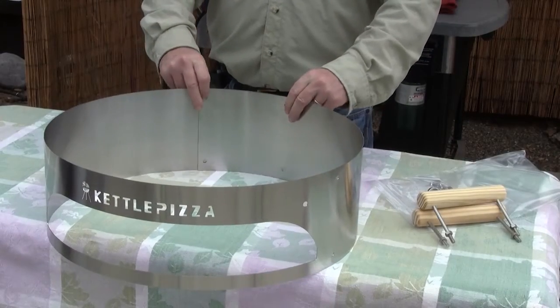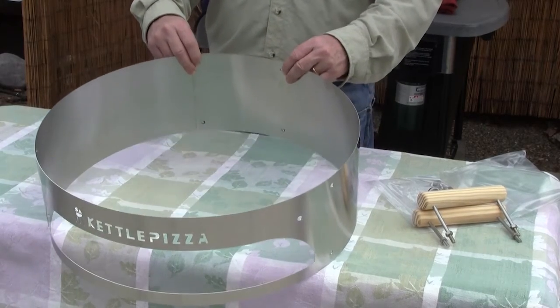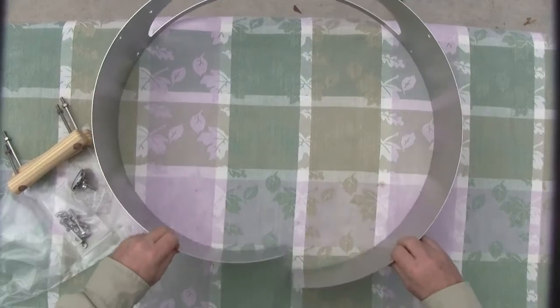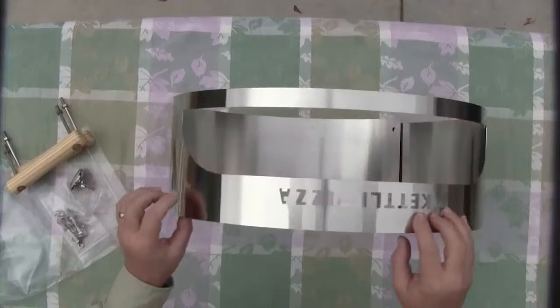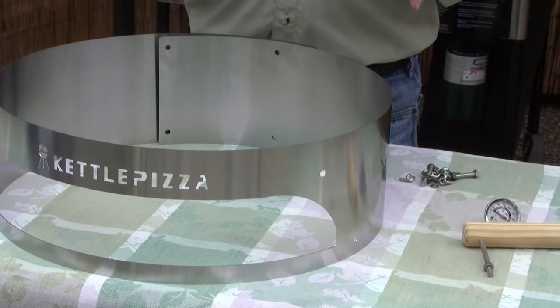So what has Kettle Pizza done with this new version that makes it different from the original? The first and most exciting thing is that it's now able to fit both the 18½ and 22½ inch Weber Kettles. By simply adjusting where you place the bolts on the back of the unit, you can configure it for an 18 or a full 22½ inch kettle. They've also relocated the thermometer position slightly to the side, and the assembly is now tool-less, so it goes really, really fast.